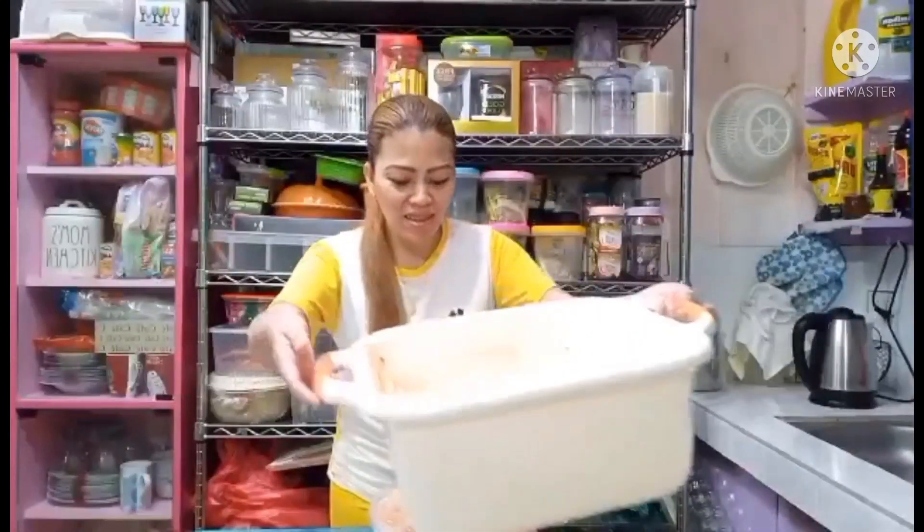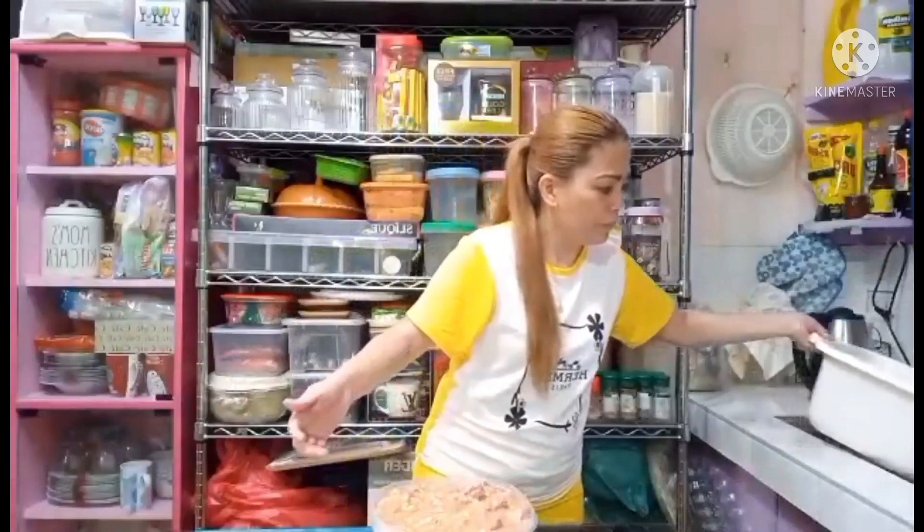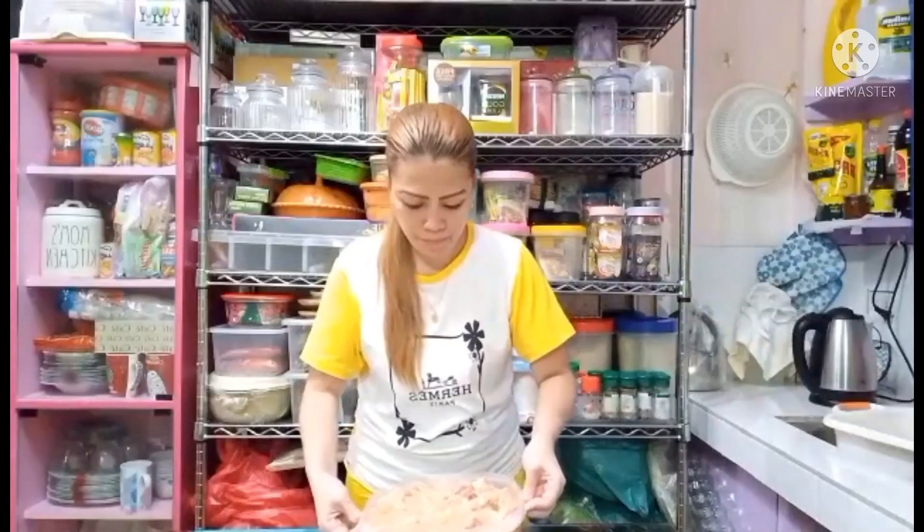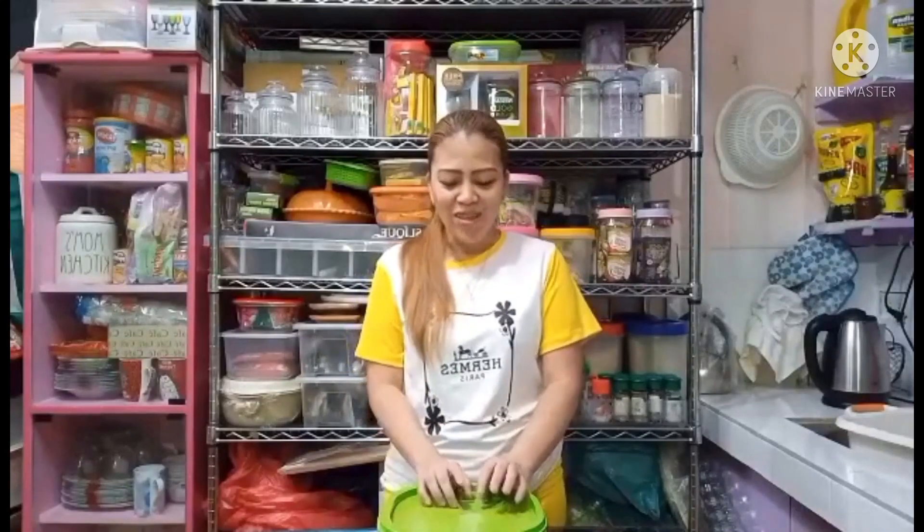So ayan na guys, natapos na yung paggawa ko ng special fried chicken ko. I-marinate ko siya and then after that, bukas na i-iprito namin ito. Masaya na naman sila kasi makakatigyan na naman sila ng fried chicken ko. So ayan guys, thank you for watching and God bless you. Goodbye.